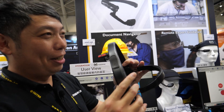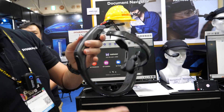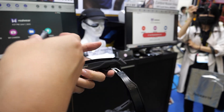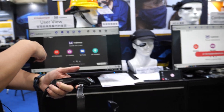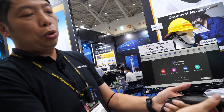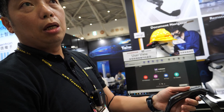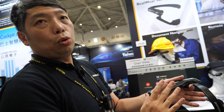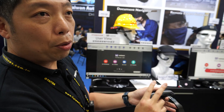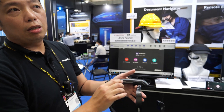Let me demonstrate the hot-swappable battery again. You just take the battery out — no need to turn off the device, it stays alive. There's a five-minute reserve window to allow the swap. Insert the new battery and continue using the device. One battery supports four hours of working time; two batteries means eight hours.